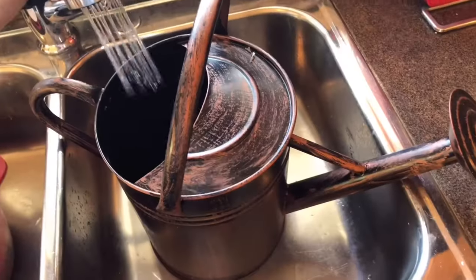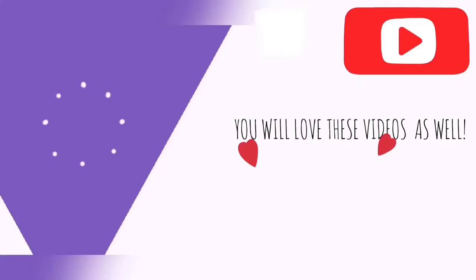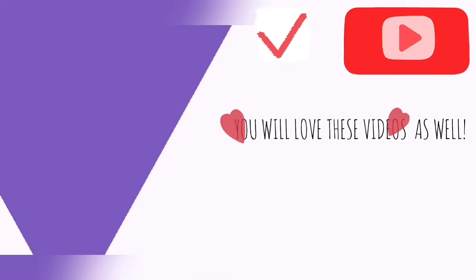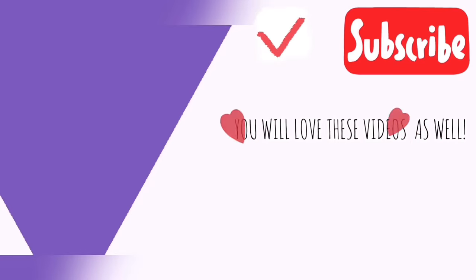Are you still watching? Make sure to hit that subscribe button for more awesome plant videos!